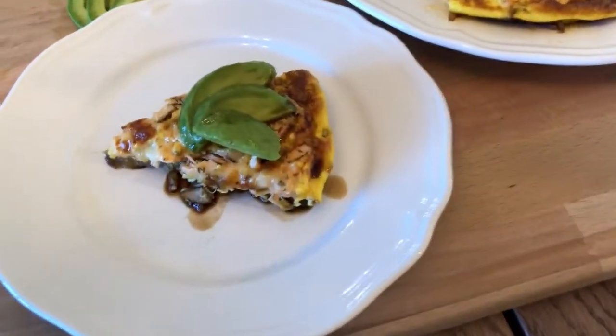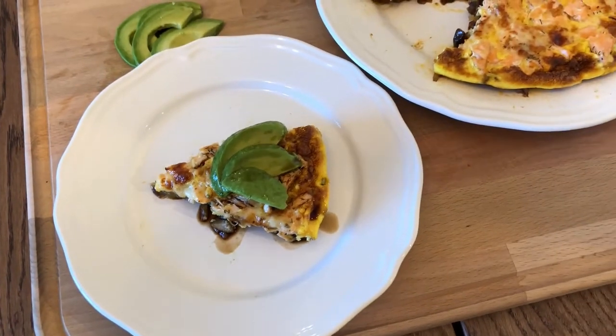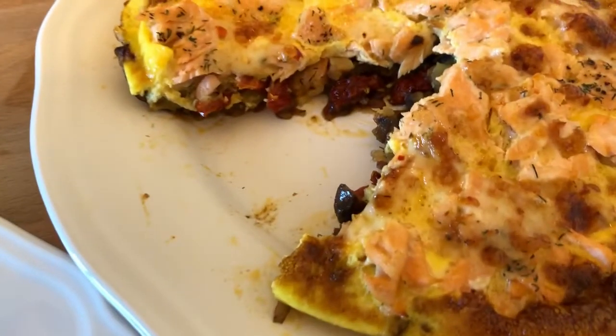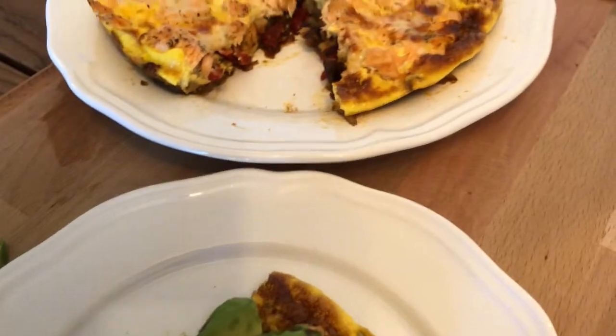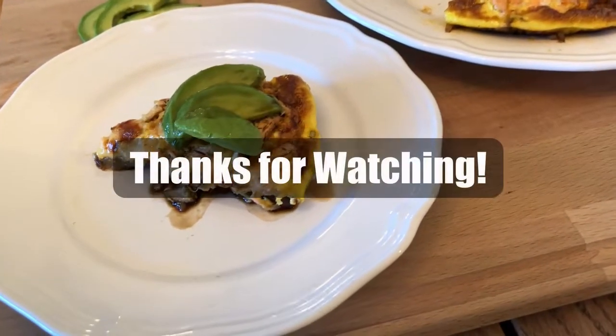And voilà — your salmon frittata! It serves up to three people. You can have it plain, or I like to add some avocado slices and a dash of balsamic vinegar for some extra flavor. This frittata on its own is packed with tons of flavor from the sun-dried tomatoes, zucchini, and mushrooms, and can be enjoyed at any time of day. Hope you guys like the video — stay tuned for more!